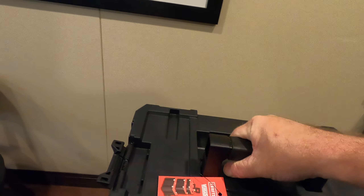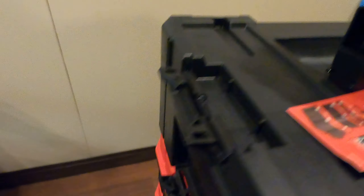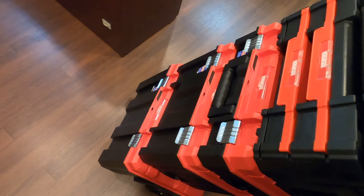Everything just kind of lays on top of each other and joins into place really well. You just lock these down, put it back on top. When you've got everything locked together, you've got a nice handle in the back — you just press that button, pull it up, take it back, and you can roll it anywhere you need to go. Nice wheels on the bottom.